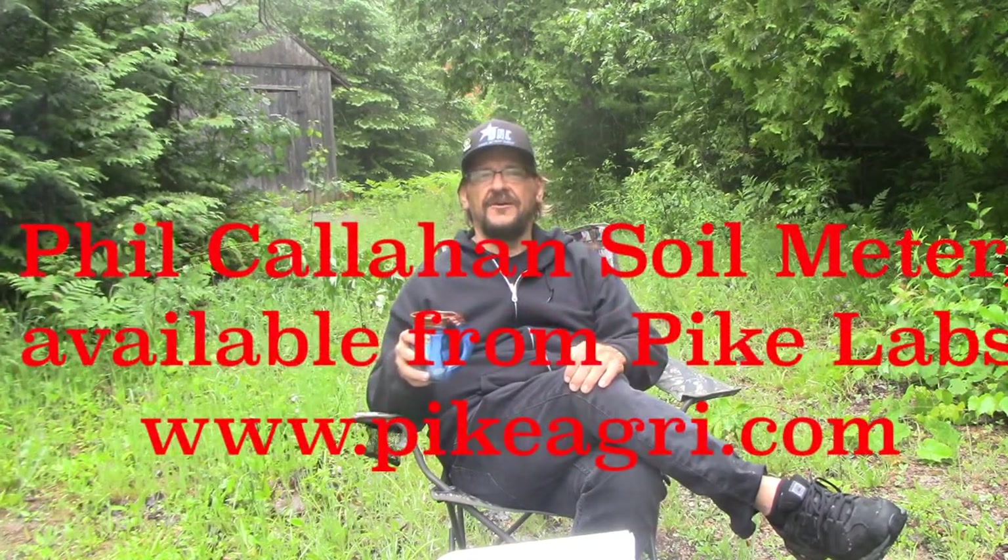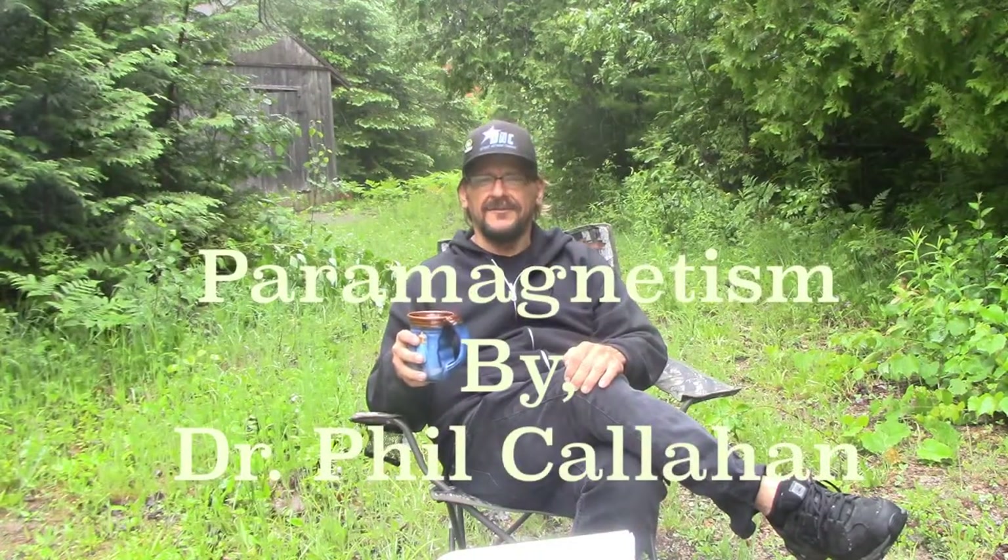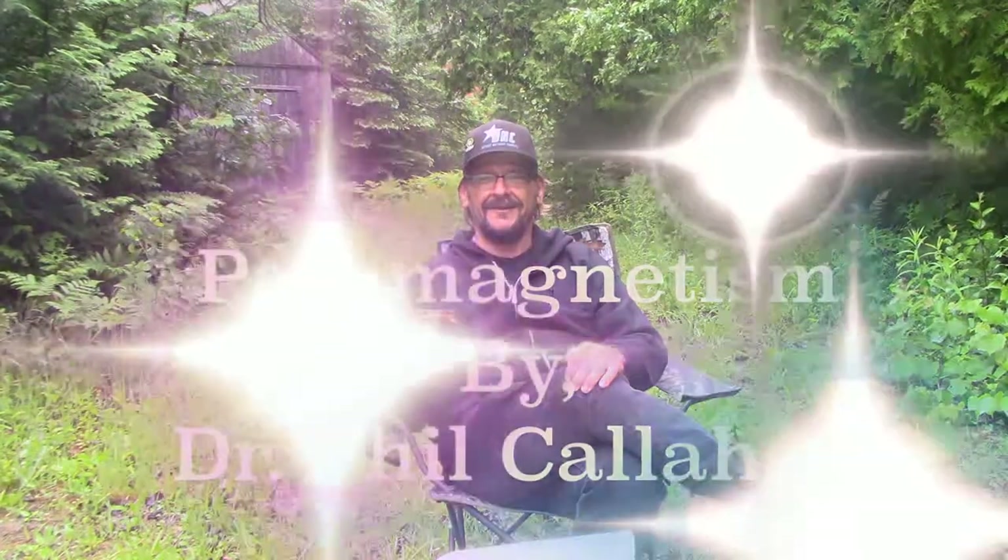The benefits are definite, but many people think it's still kind of a mystery. If you want to check out the paramagnetic value of your soil, you can find a Phil Callahan soil meter online. If you want to learn more, there's a great book called Paramagneticism by Dr. Phil Callahan.